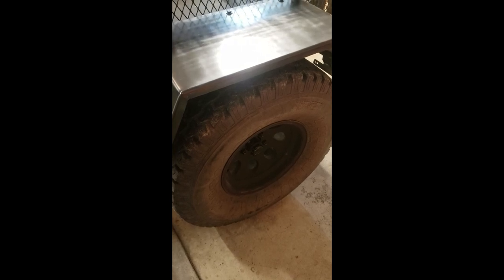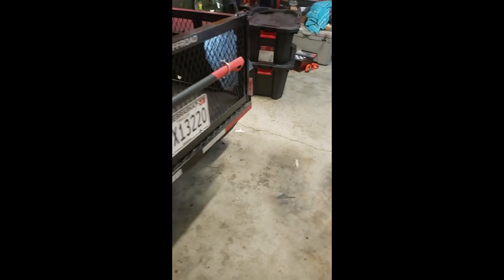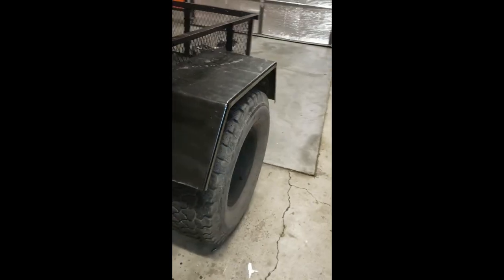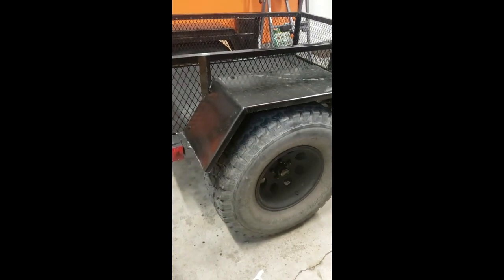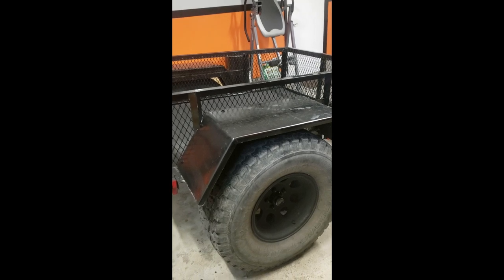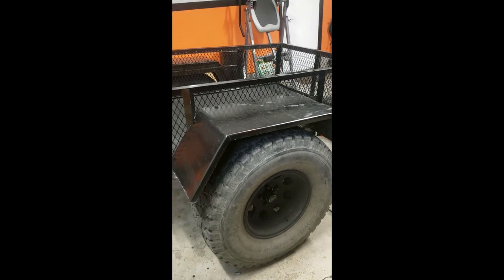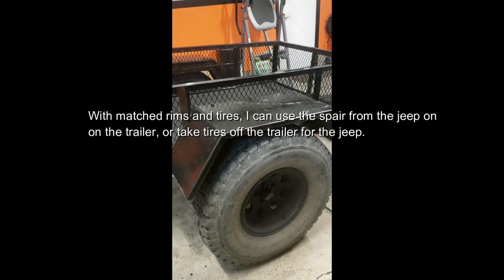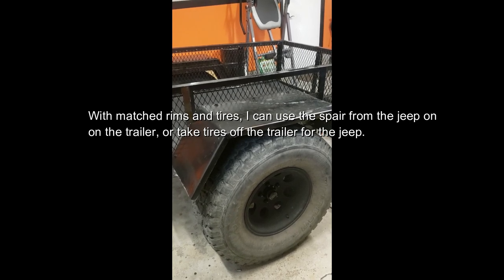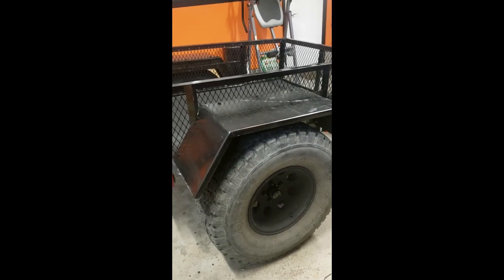I'm running 33-12-50-15s on an aluminum wheel. I was scouring Craigslist, buy/sell/trade on Facebook Marketplace and different places and found the tires used. I couldn't find wheels, but 4WD had the wheels on sale for $60 a piece delivered. Those are a set of matched lug nuts that are keyed to match the Jeep.